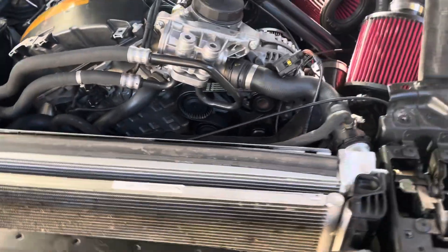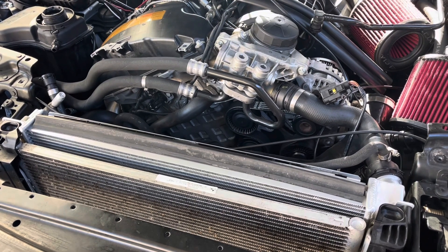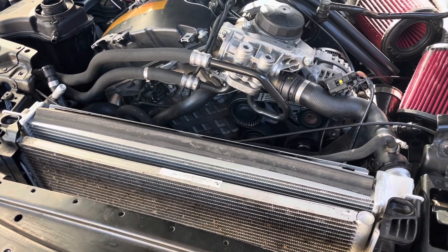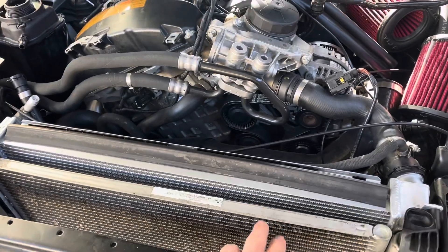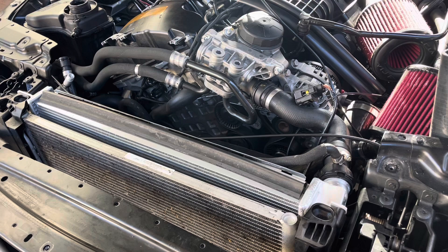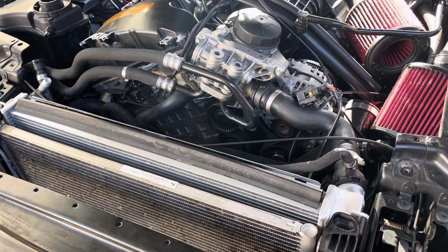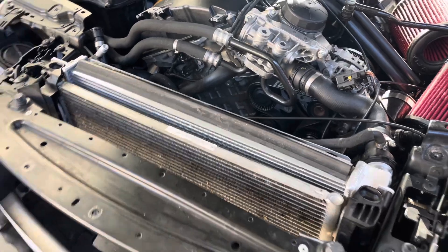This is something that I don't think BMS properly acknowledged with their kit, or maybe haven't told people — many people aren't aware that if you fit the BMS oil cooler without modifying your radiator or changing to a manual radiator, you're going to lose up to 15% of your radiator's cooling capacity. Let me explain why.